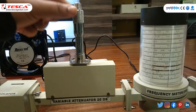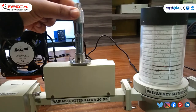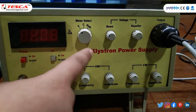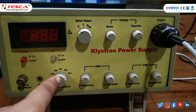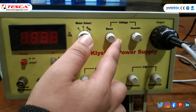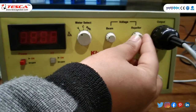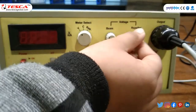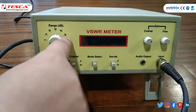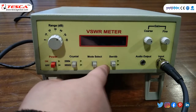Connect through BNC cable to VSWR meter or multimeter. Set the variable attenuator at maximum position meaning no attenuation. Then make certain adjustments on klystron power supply: set modulation to CW, beam voltage knob to full anticlockwise, and regulator knob to full clockwise. In VSWR meter, set range to 50 dB, crystal to 200 ohm, and SWR dB to dB.